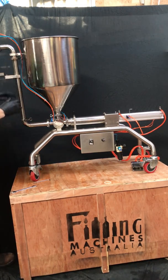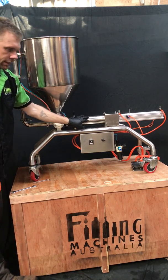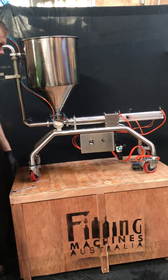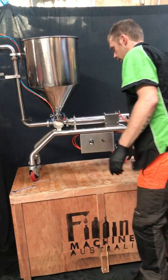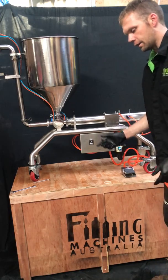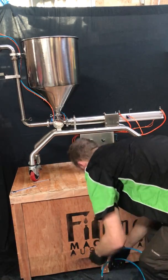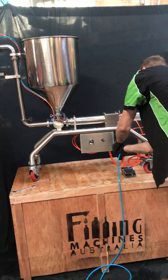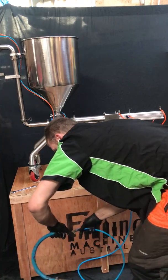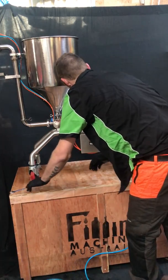Once all that's assembled, and you've previously greased the inside of the cylinder and the piston, then your pedal is attached. Get a main air line from your compressor, plug it into the regulator, and you should be ready to go.